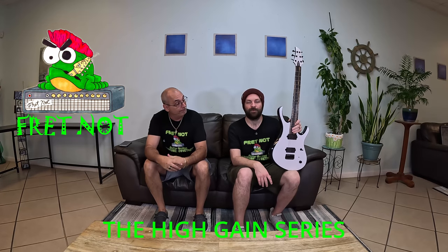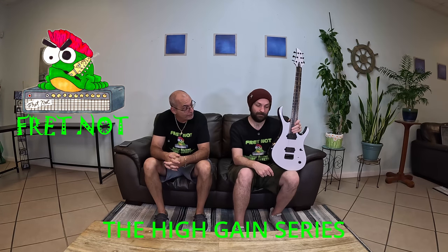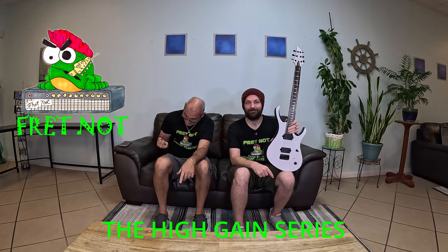Welcome to Fred Knot. My name's Rob. My name's Colton, and welcome back to the High Gain series. We're back in it.